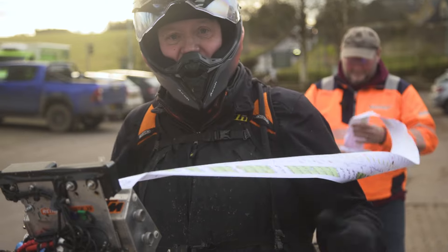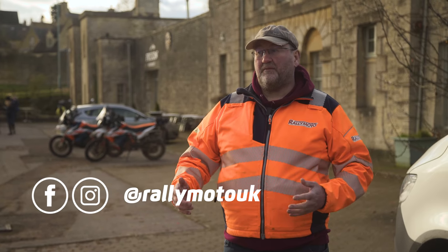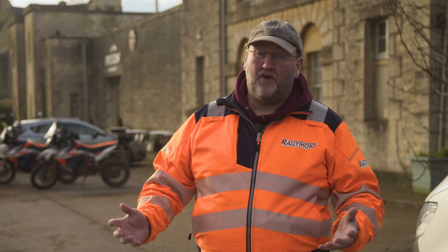So that's an adventure rally raid in the Cotswolds today. If you want to get involved, if you like what you've seen, come and join the club, come be a member. Come and get involved in our events, big and small. Go to the website at rallymoto.co.uk, subscribe to the newsletter and get involved, guys.